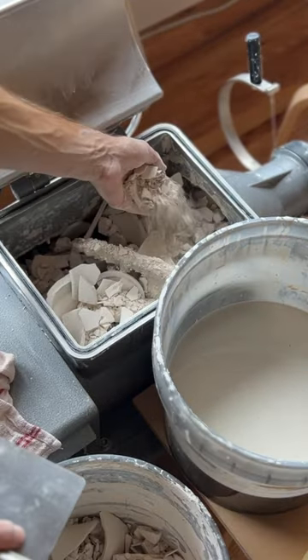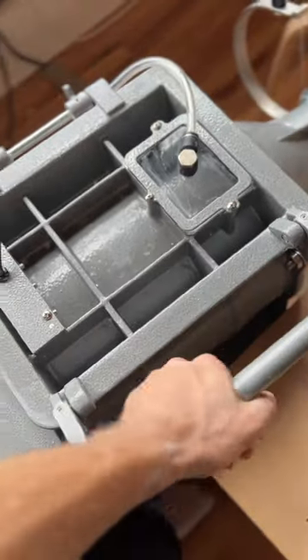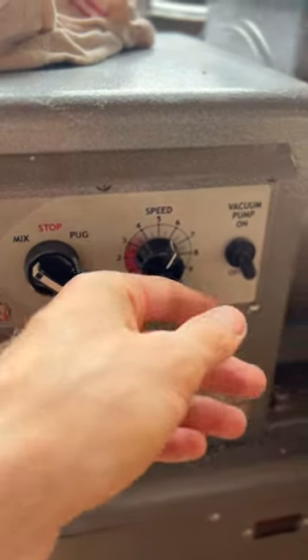It's really important to have some of the slip in there because porcelain has all these different particle sizes. You just want lots of different particle sizes so it's nice and stretchy.